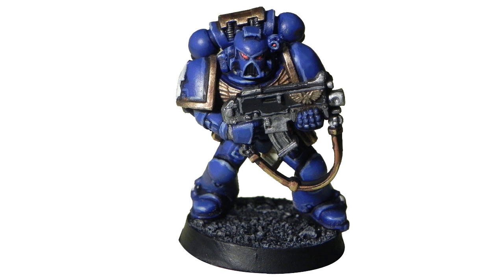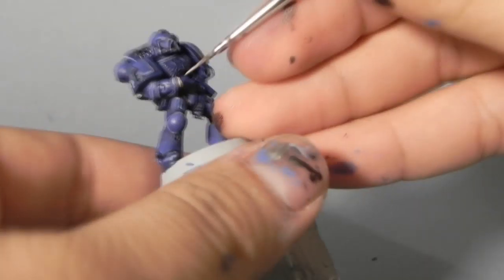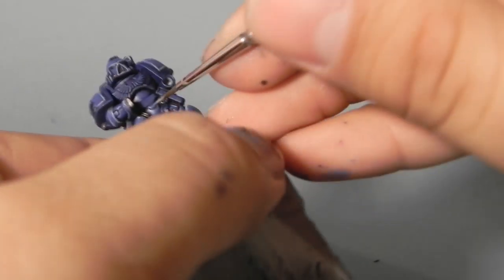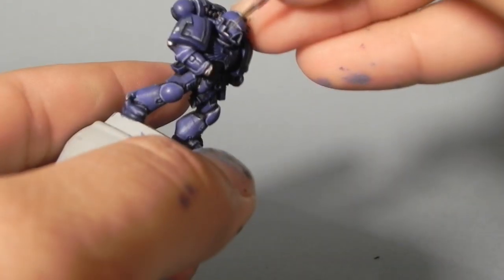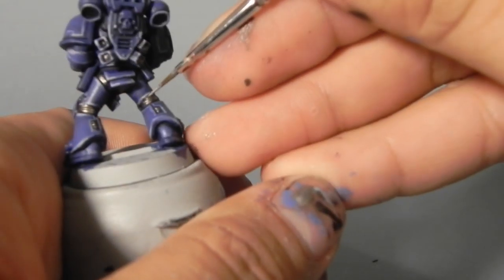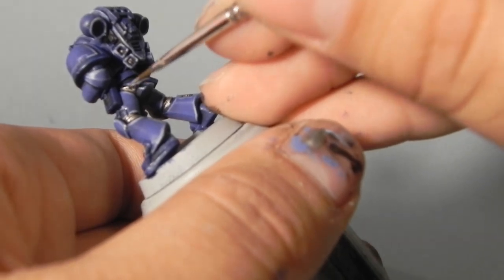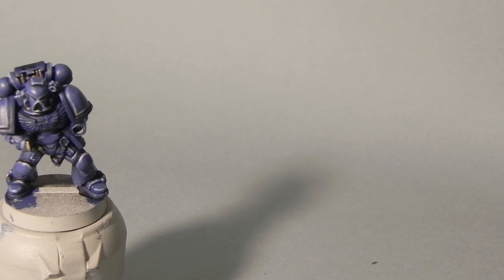Welcome to the second part of How to Paint an Ultramarine Space Marine. I'm going to use Ironbreaker to highlight all of the metal areas. The parts that are really small, like the joints between the legs and the respirator, you want to be silver. I'm just going to use a fine brush to give it a little touch on the sharpest edges. And the bolter, I'm going to edge highlight it on the silver areas.